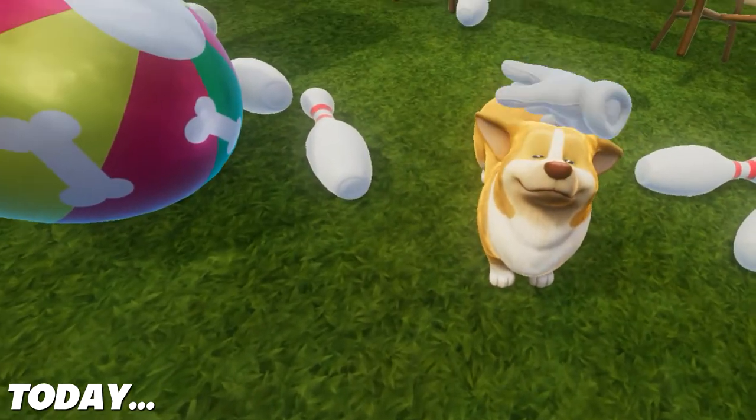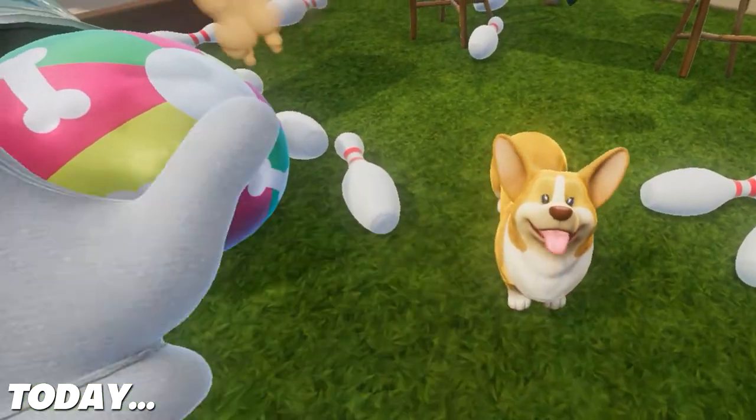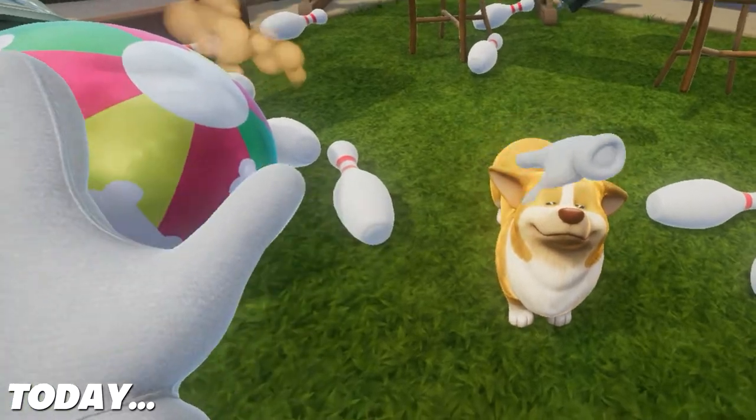Good job, little buddy! Good job! Oh, can I actually pet him? Does he like that? Oh, he reacts to it!